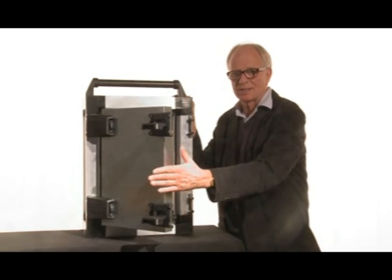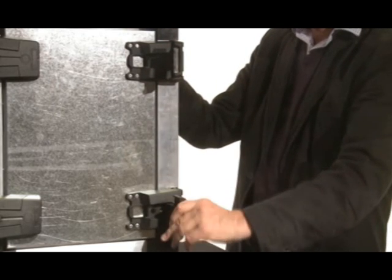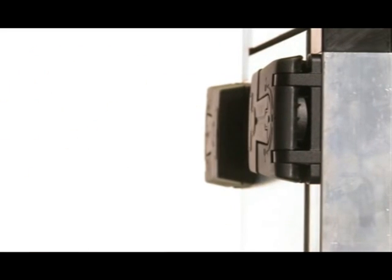In the reverse sequence, we turn the handle to close, and when the handle is pushed in, we will have a six millimeter compression of the gasket.